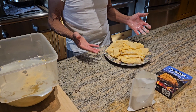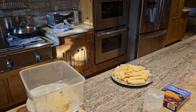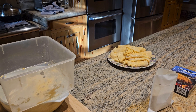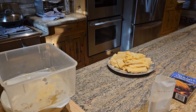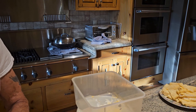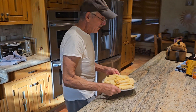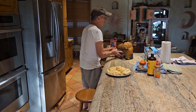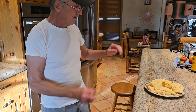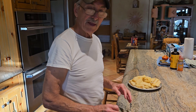There we have a plate of walleye fillets that are all breaded up. Very important: put them in the refrigerator for at least three hours. If you don't, when you put them in the deep fryer all that breading will just come off. But if you put them in the fridge for three hours, it will gel onto the fillets and they'll come out fantastic. Thank you for watching.